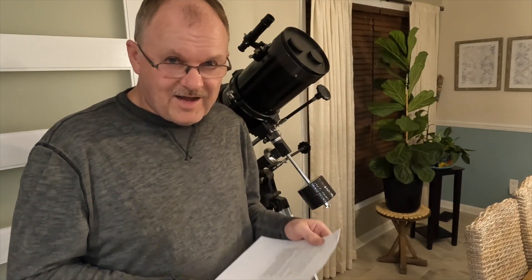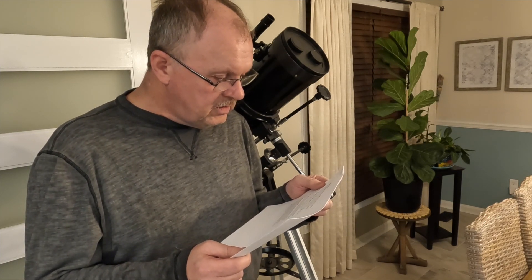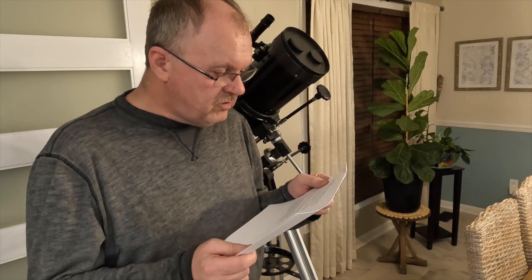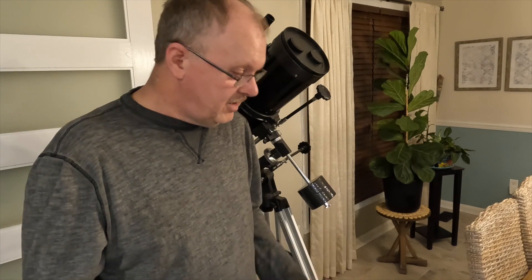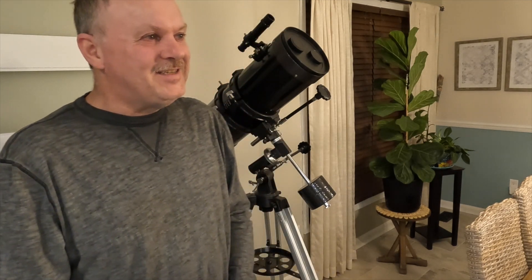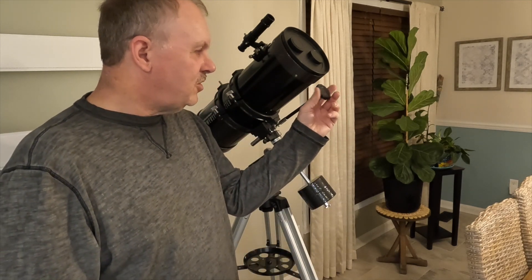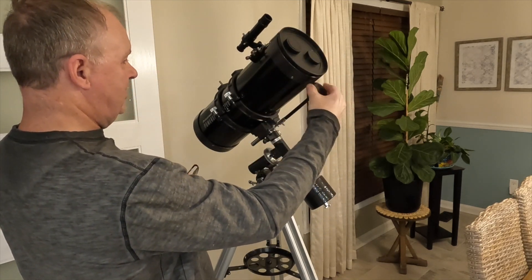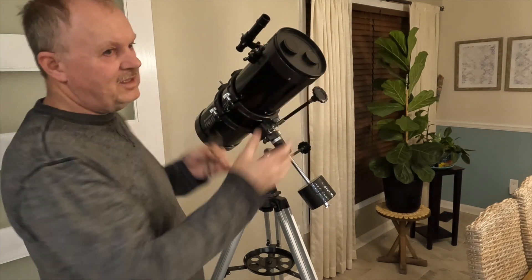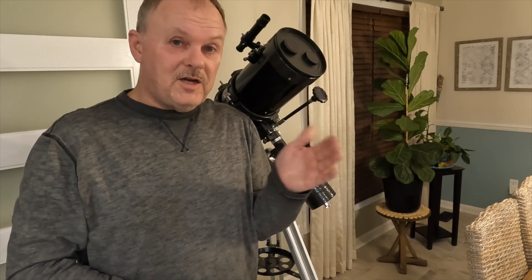There's one other thing from the marketing I'd like to address. It says: 'Manual German equatorial mount with its slow motion altitude rod — the German equatorial mount allows you to navigate the sky with ease, find celestial objects quickly, and follow them smoothly and accurately as they appear to drift across the night sky.' Well, that's misleading, because these manual control knobs are not smooth at all. As I was explaining, when you turn that knob, this whole telescope is shaking. There's nothing smooth about using these knobs to locate and then follow a target across the sky.